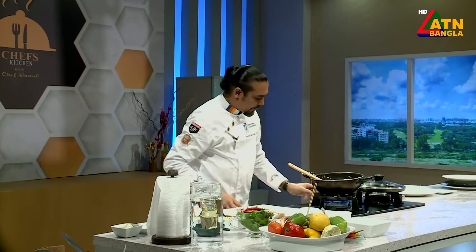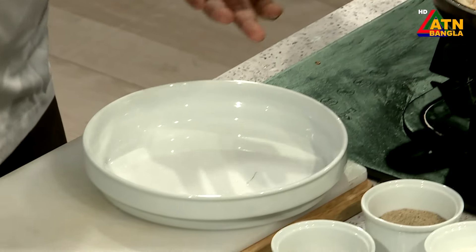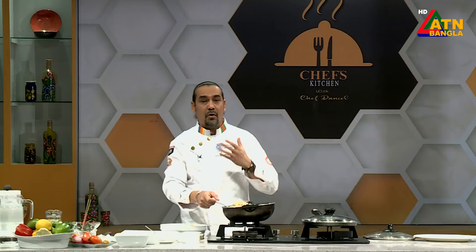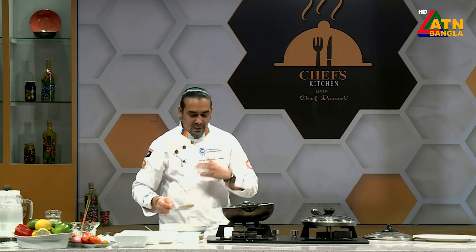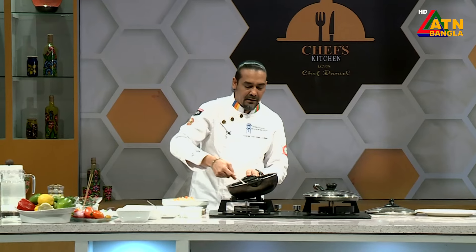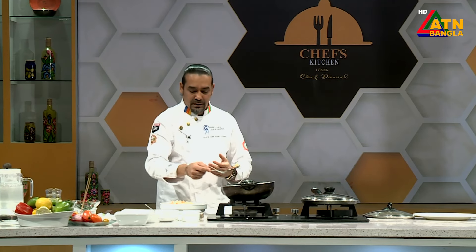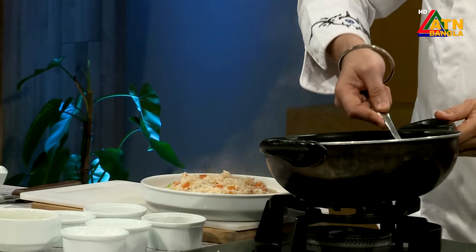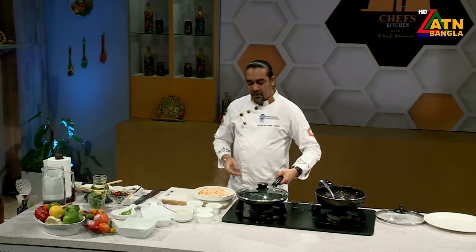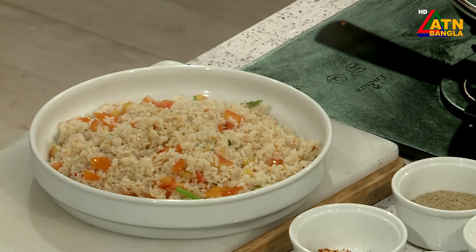This is done and looks very yummy. Now let's proceed to serving. The rice is done and stir-fried. The fried rice is dry — it's a good way to make it. Even for the rice, I have mentioned the ingredients. I have said the boiled rice should be cooked to about 95%. It's good to make it a little less, and then finish cooking it. We are going to make a proper fried rice, very little.